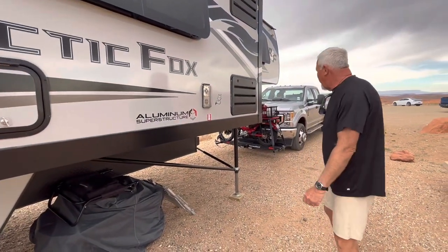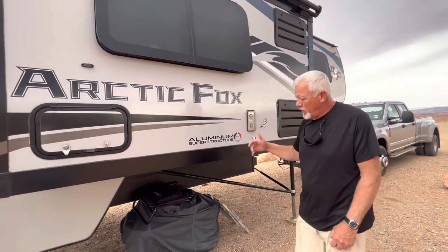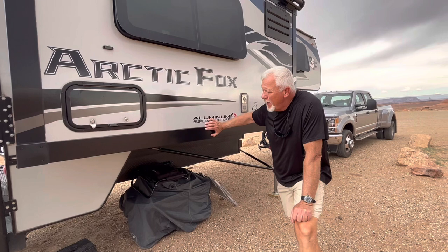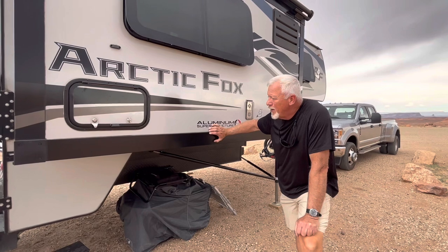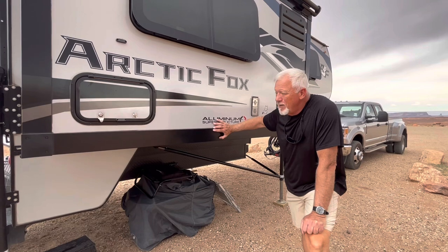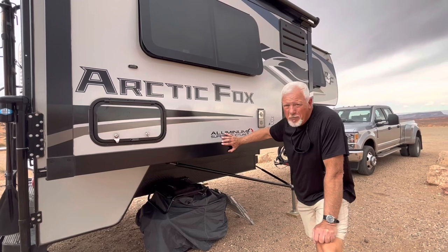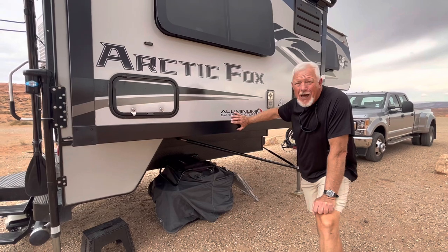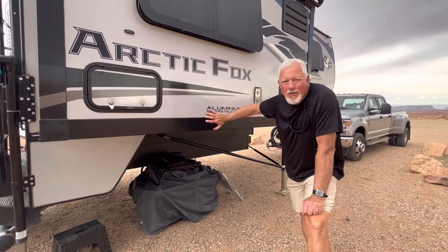That's about it for the outside. I just wanted to do a quick video on what we did to the outside to make our life better — some changes we made. Maybe some of these items will help you if you've got an Arctic Fox 990 or are thinking about getting one. Love the unit — it's tough, it's been bulletproof for us. Arctic Fox makes a great truck camper. If you get one, I think you'll be very happy with it. Hope those things help and we'll catch you next time.